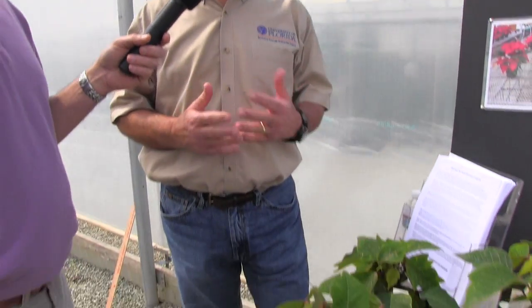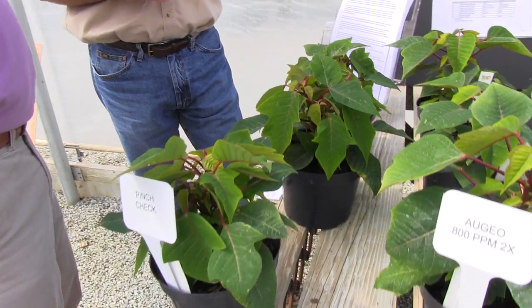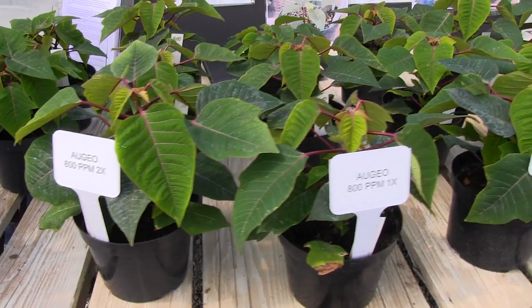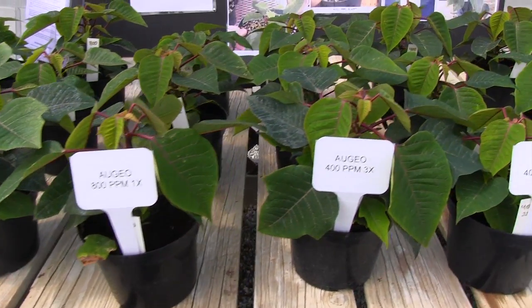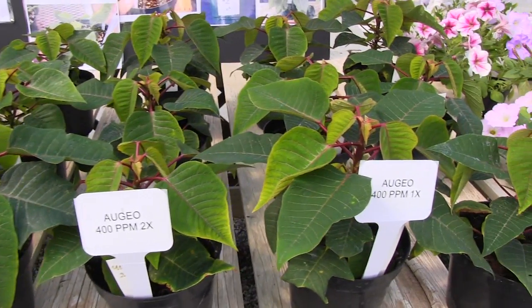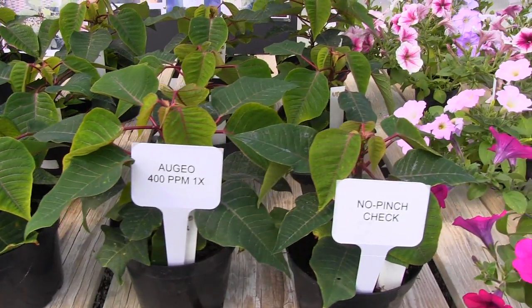What we're looking at on poinsettias is doing a chemical pinch — a non-pinched poinsettia program that looks like a pinched plant or is similar to a pinched plant. This is three years of work, and we've done several different varieties. The variety that it works on best is Prestige. There's a lot of variety variation, and it works very well on Prestige.